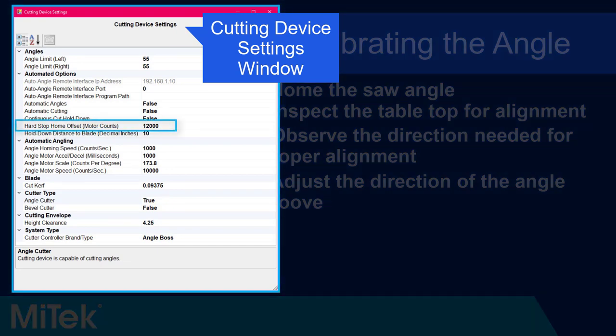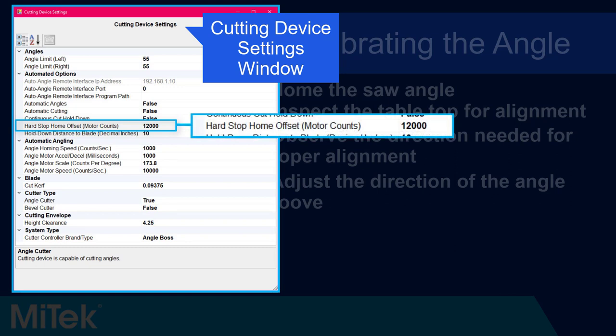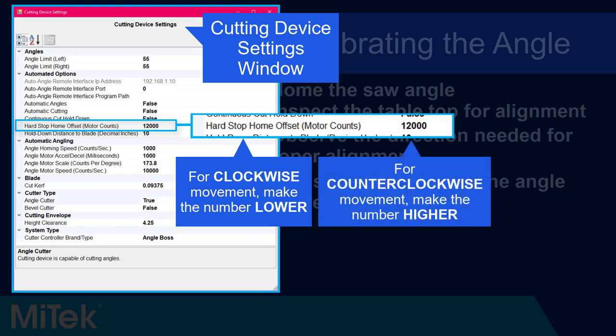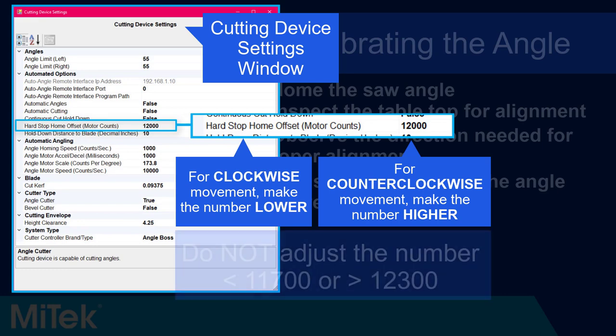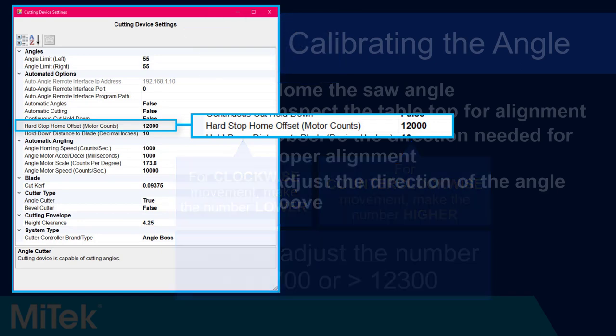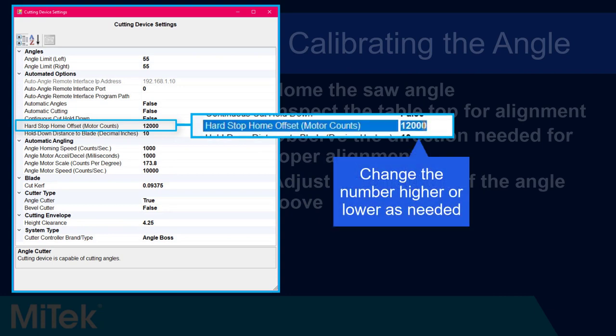Adjust the Hard Stop Home Offset Motor Counts figure to calibrate the angle. Adjusting the number to be lower causes the table to turn in a more clockwise direction when homed, and increasing the number causes the table to turn in more of a counterclockwise direction. Note that the Hard Stop Home Offset number should not be configured below 11,700 or above 12,300. If adjustment beyond this range is necessary, there is likely a problem beyond calibration, such as a loose belt.